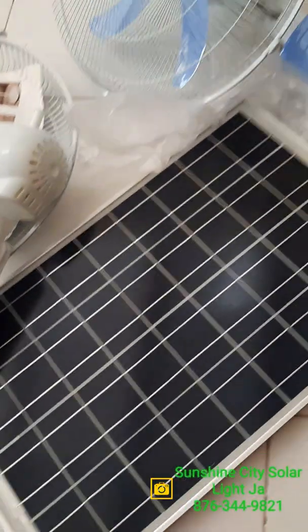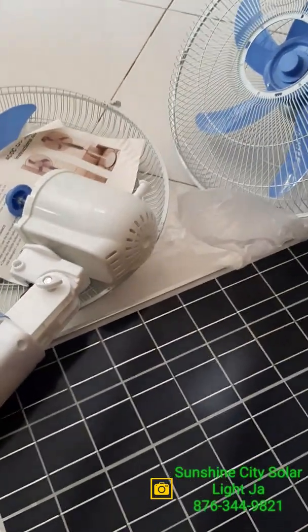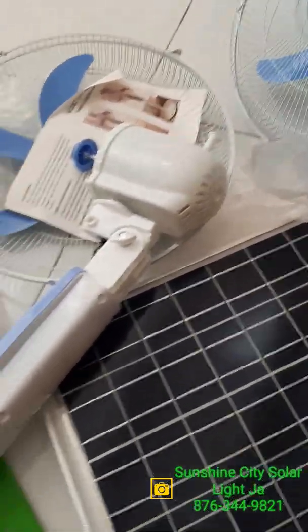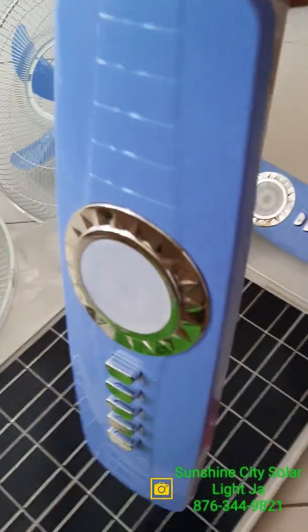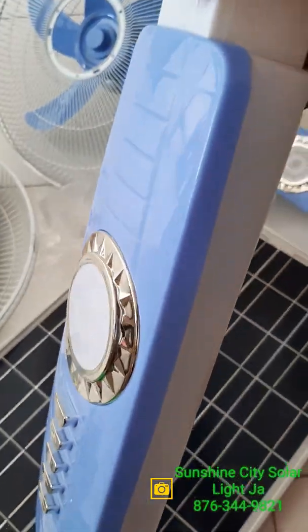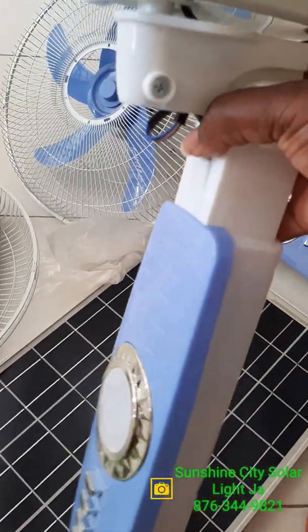Hi energy savers, just doing a quick video on the 16-inch solar fan. A lot of persons are asking how the fan is solar and how does it work.